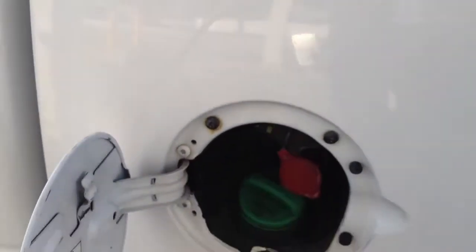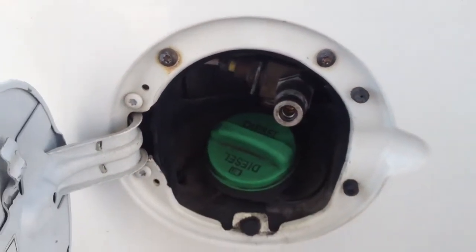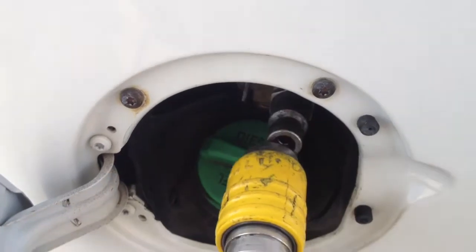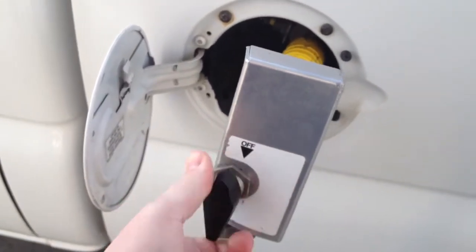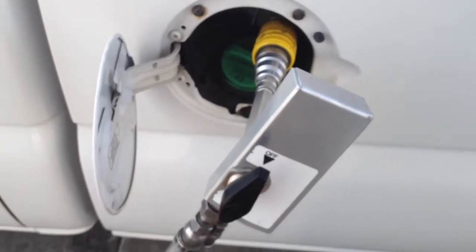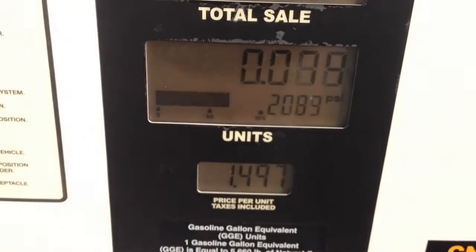What you have right here is your nozzle for natural gas. Pull off your dust cap, click on the natural gas — top clicks — turn it to the on position. It's all ready to go, come over here, put the handle to go, and she's running.